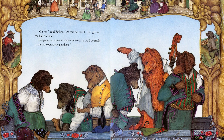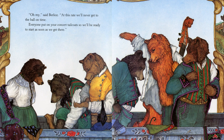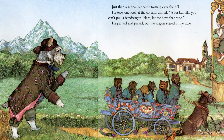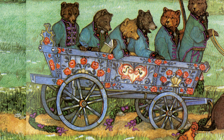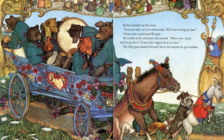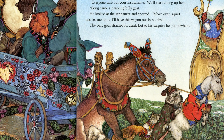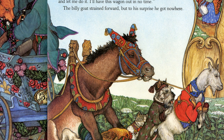'At this rate we'll never get to the ball on time. Ah, everybody put on your concert tailcoat so we can be ready to start as soon as we get there.' Just then a schnauzer came trotting over the hill. He took one look at the cat and sniffed. 'I'm verbal — you can't pull a bandwagon here. Let me have that rope.' He panted and pulled, but the wagon stayed in the hole. Berlioz handed out the music. 'Everyone take out your instruments. We'll start tuning up here.' Along came a prancing billy goat. He looked at the schnauzer and snorted. 'I squirt — let me do it. I'll have this wagon out in no time.' The billy goat strained forward, but to his surprise he got nowhere.